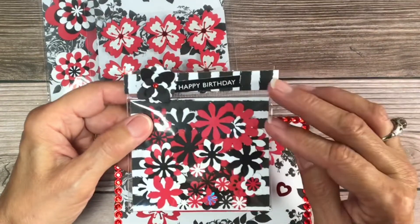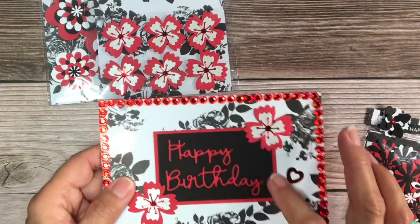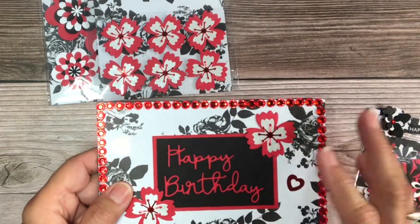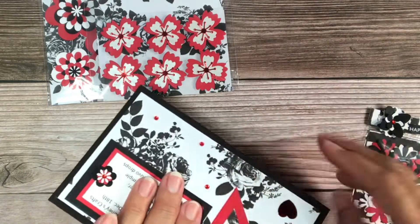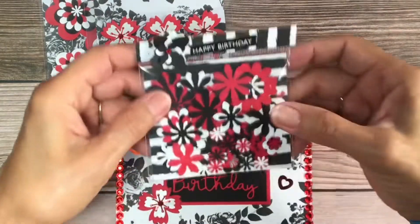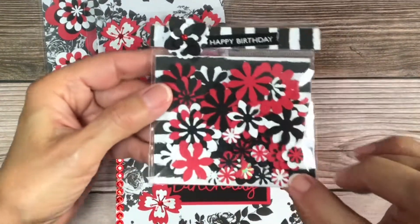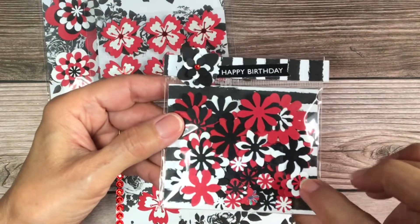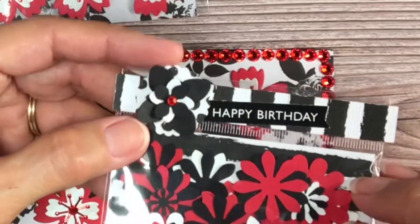This was scrap paper, and this cardstock was also scrap. All of this was made from scraps, so yay — I'm using my scraps! These are some smaller ones and then bigger ones in the back, and a little flower right here.